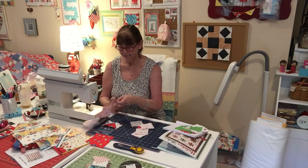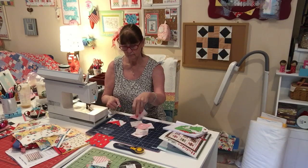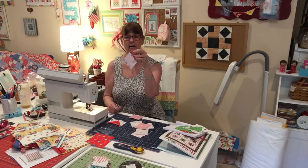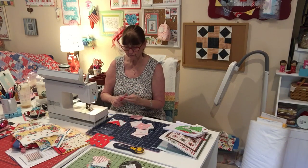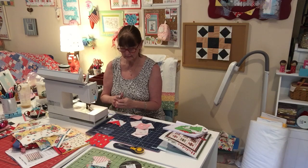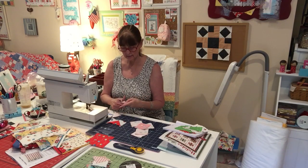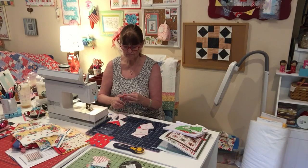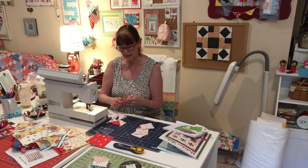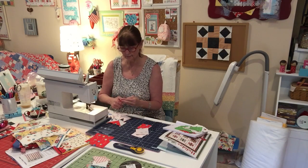Okay so let me get these cut apart. I have all of them sewed on each side, and now I'm going to just cut on my line that I drew. And you're going to press those — press the light to the dark when you press your triangles. Some of you might use triangle paper; I don't know. I hate ripping off the paper so I don't really like using triangle paper.